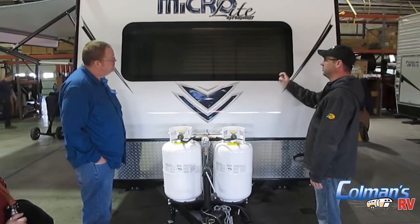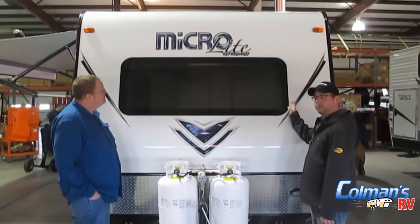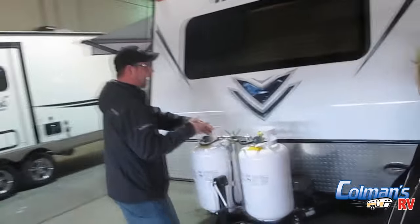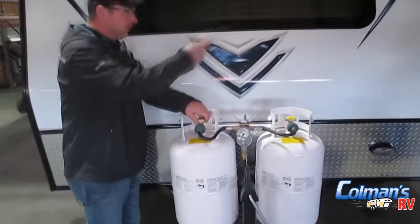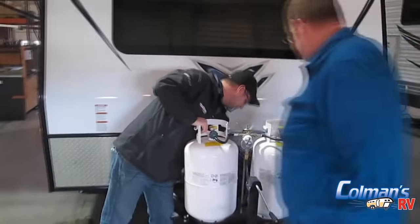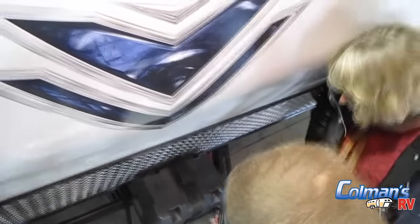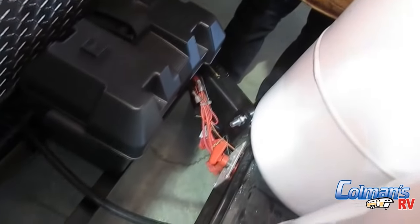We do have a front window — the front window doesn't open, although we get that question a lot, and it does have the built-in rock guard. On the front side of your camper there is an on/off switch — it's almost like being in your vehicle, it's actually got a key — and that is your battery disconnect. Right now that is in the on position.